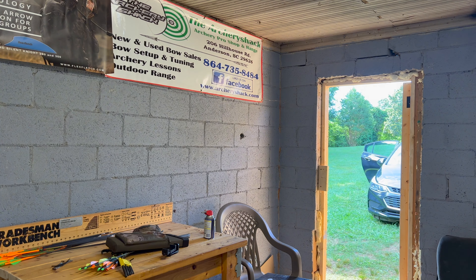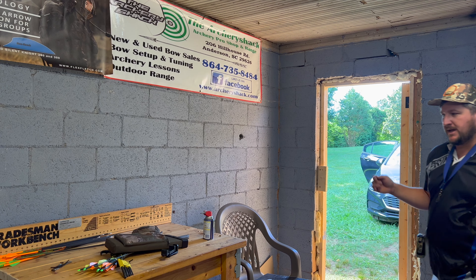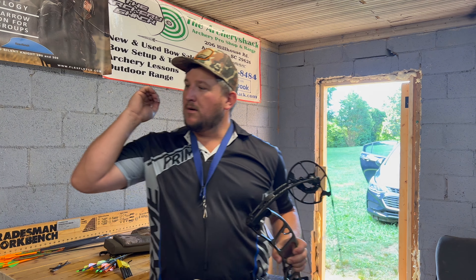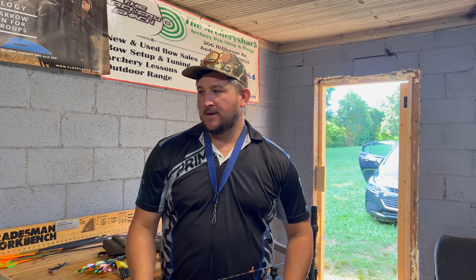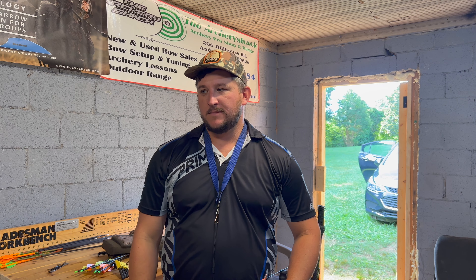Alright guys, Cory is on his way. We are going to get his bow all set up. Oh, there's my kitten — it finally came back. The kitten's been hiding. I don't know if y'all haven't made cheese toast yet. I'll show you later.